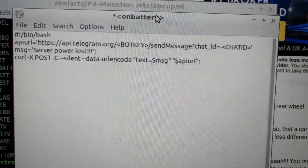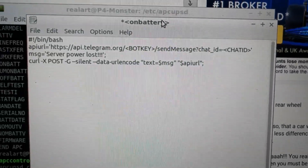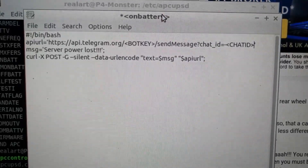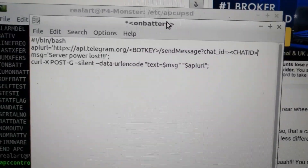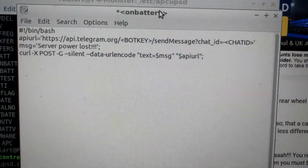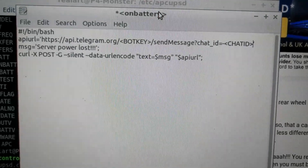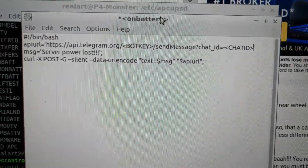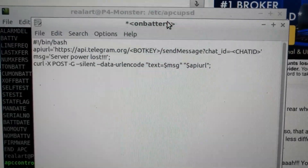I also created a more elaborate script for forwarding the Apache error log — or any log — to your Telegram channel in a similar manner. Maybe if someone is interested I can make a video about that, or I can upload it to GitHub.